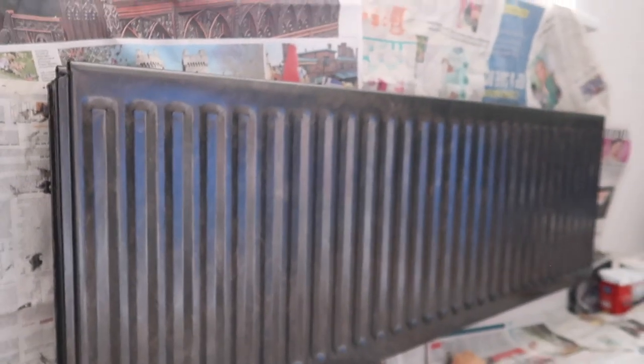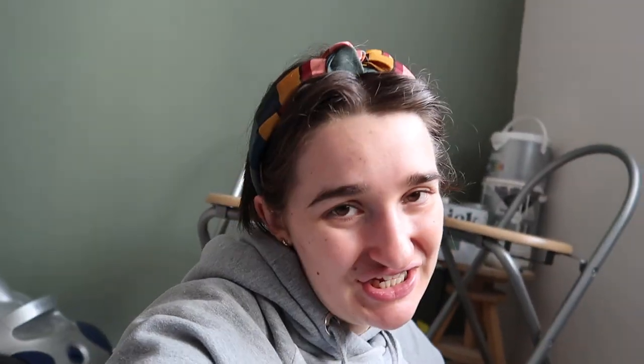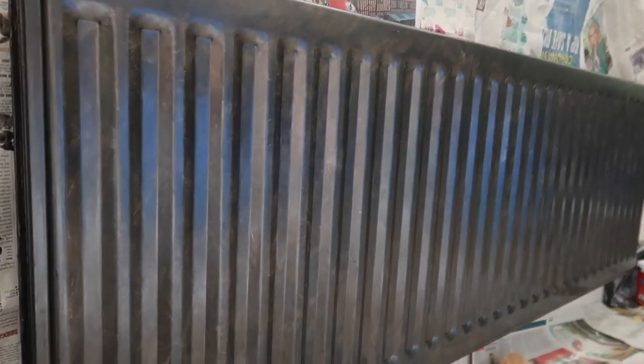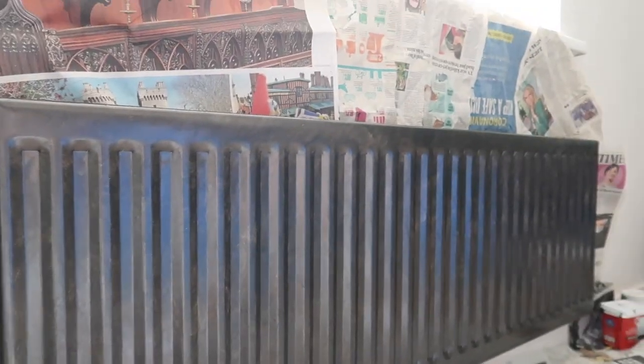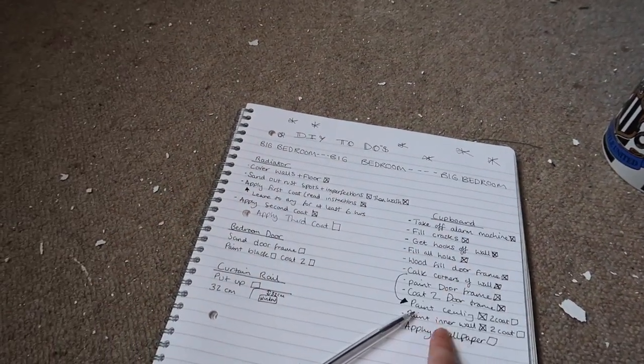I don't know if it's a vibe — I'm going to do all the coats it needs to look right. My idea was to test out this product on this radiator, and then I can get more for the rest of the radiators — I need to paint the living room one as well. I need to see how I feel living in the room with the finish. I've got my checklist here and I've literally checked off all of these things — it's doing good.